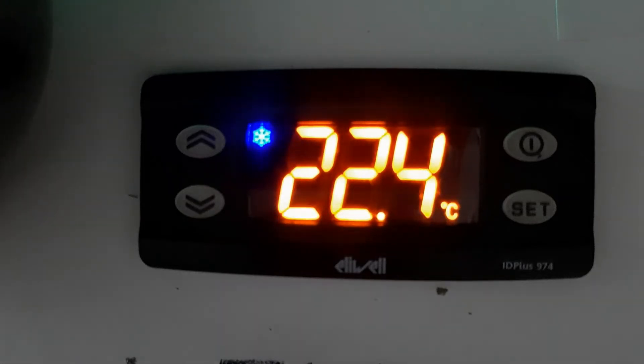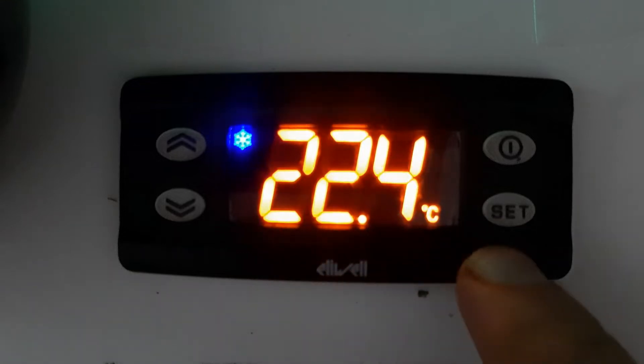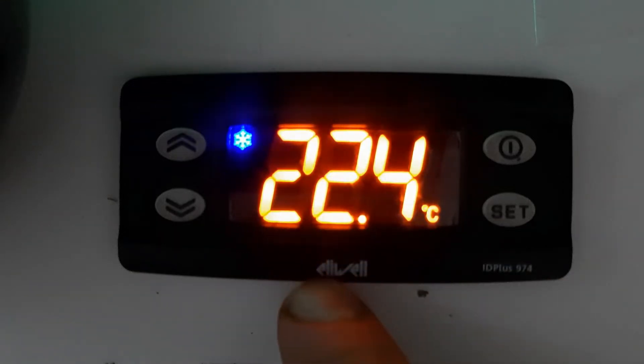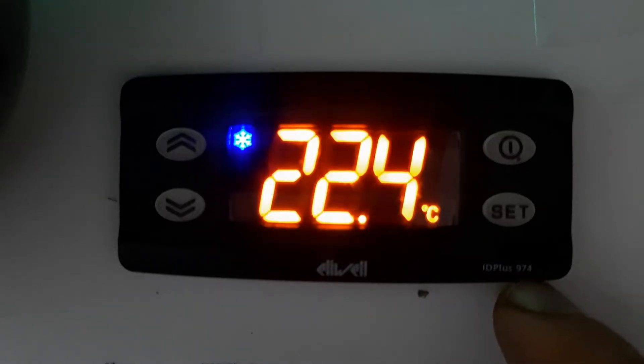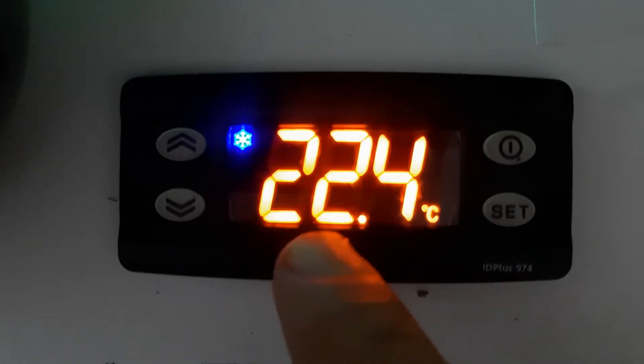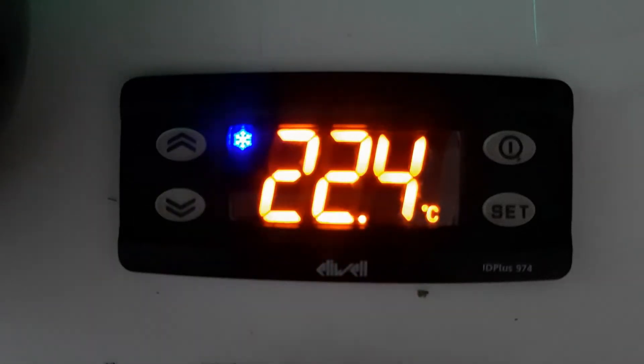Welcome to my YouTube channel, my name is Zafar Khan, you are watching ZK Multi-Take. In this video I will show you how to change a Level ID Plus 974 from cooling mode to heating mode. This is a digital thermostat you can use for refrigeration and air conditioning. You can see this is now in cooling mode — the symbol is indicating that. So how to change the mode?